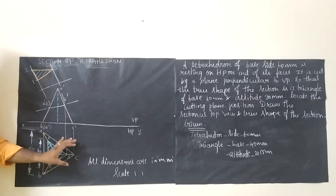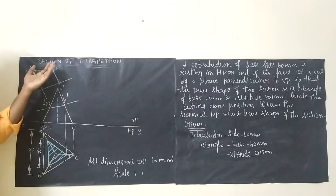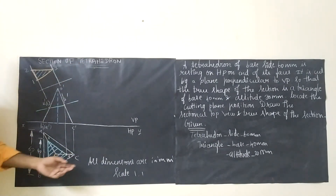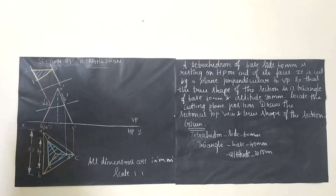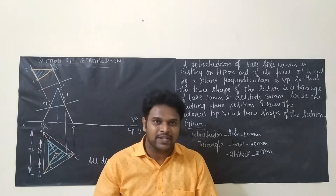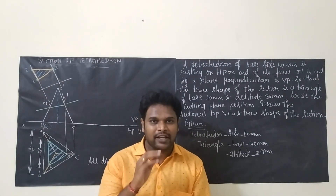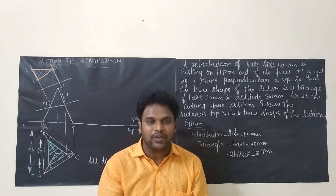Label the sectional top view accordingly. The height of the text should be 10mm and the heading is 'Section of Tetrahedron'. In the bottom right corner, note that all dimensions are in mm and the scale is 1:1, with text height 5mm. If you find this video useful, share it with your friends and subscribe to the channel to get regular engineering graphics videos. Thanks for watching. Have a great day.